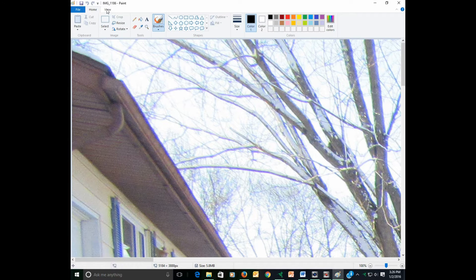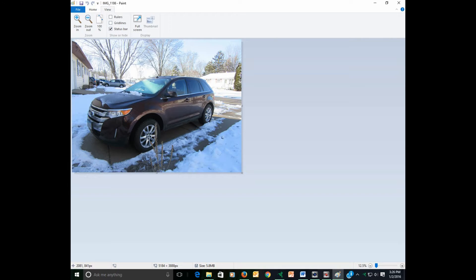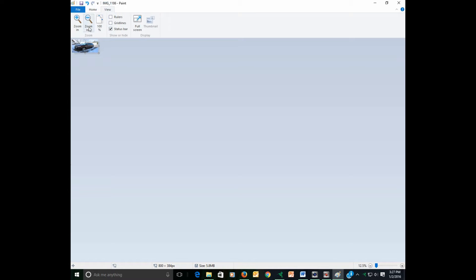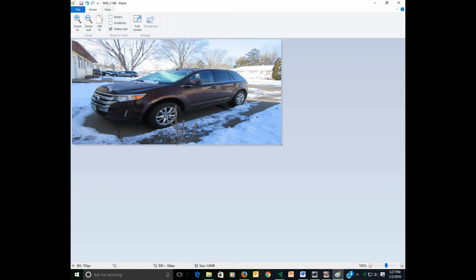Once you open this photo, you'll have to zoom it back out so you can see what you have. Now you want to resize it, so go back to Home and click on Resize. You want to change this to Pixels and deselect Maintain Aspect Ratio, because it will not allow you to make the changes. Then on the Horizontal, type in 800, and on the Vertical type in 384, which is the number Ford specifies. Click OK and you will have your photograph.